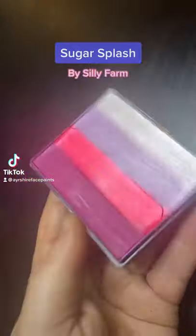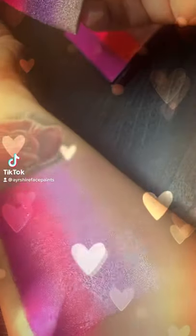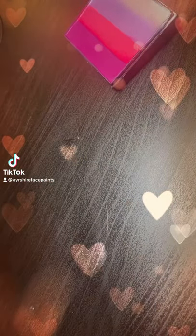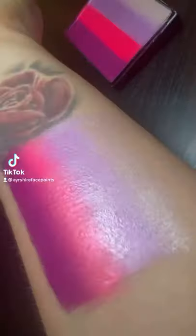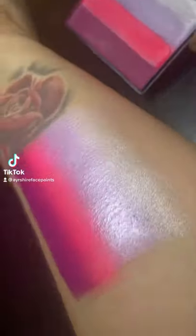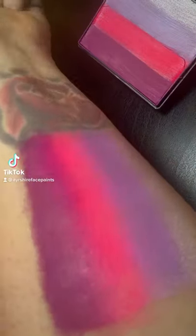This rainbow cake is called Sugar Splash by Silly Farm. This is one of my most used face paints and a definite favourite. It can be used in lots of different designs such as princesses, butterfly, fairies and lots more. It's a great base, very shimmery and nice and bright too. Definitely one of my favourites.